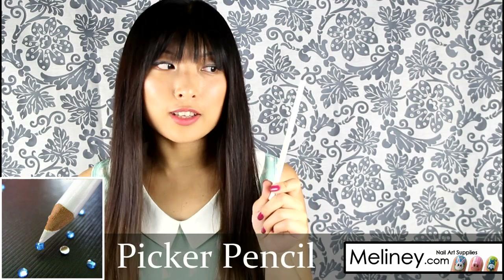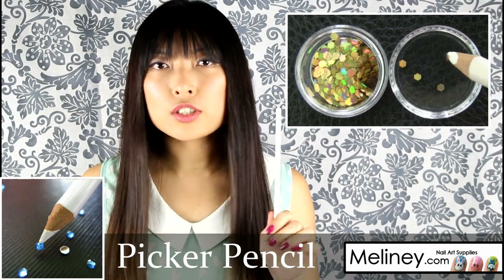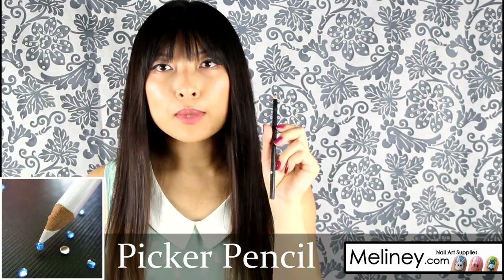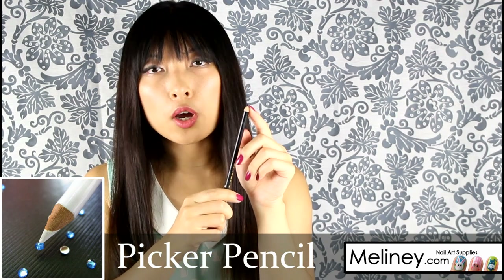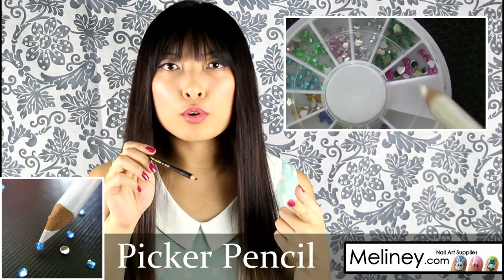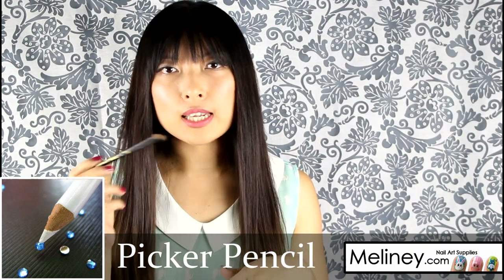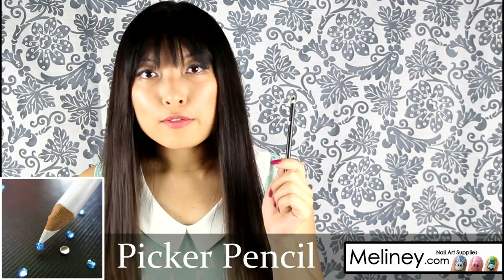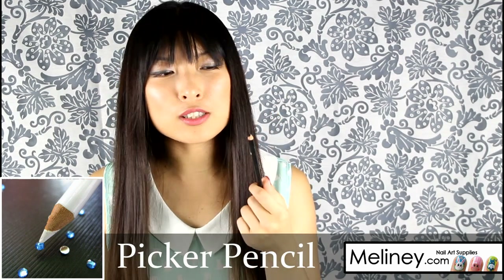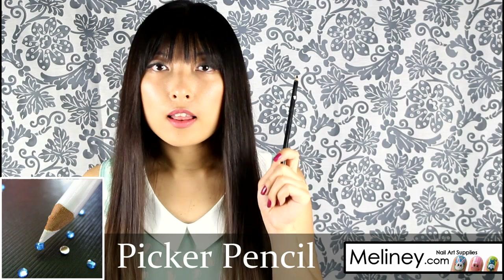This is a picker pencil, which I use a lot in my videos to pick up decals and rhinestones and place them onto my nail. It has a sticky tip — when you first get it, use a sharpener to make a point. It also comes in black. The tip has just enough stickiness to pick up rhinestones or decals and then place them on the nail. I've never sharpened it since I first started using it, it's very cheap, and it's another one of the best sellers on my website.